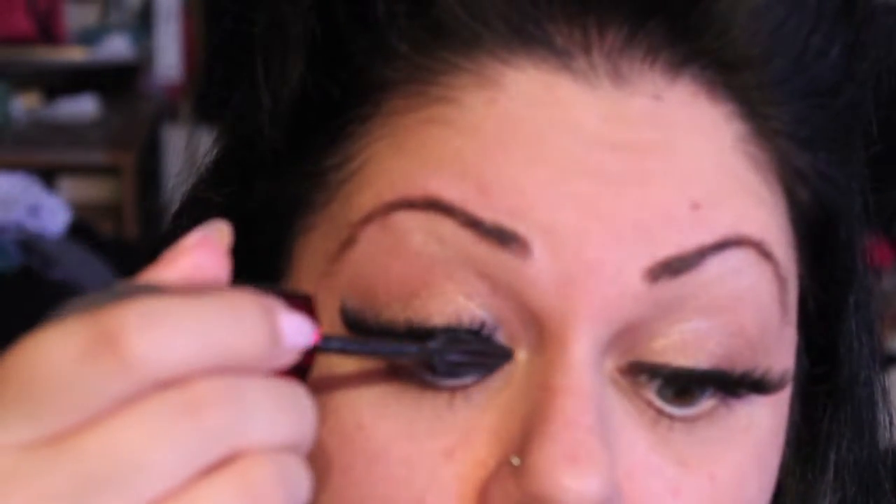I guess everyone's different in how they apply their makeup. But if I'm putting on fake eyelashes, I do the eyelashes first and then the eyeshadow. If I'm just using mascara, I'll do the shadow first and then the mascara. I'm also adding High Beam by Benefit on my eyebrow bones, and then blending the eyeshadow and the High Beam together with the smudge brush so they blend well.